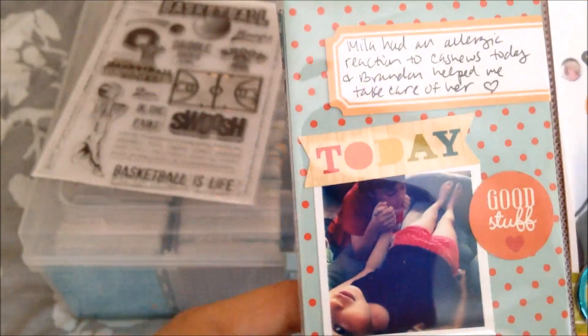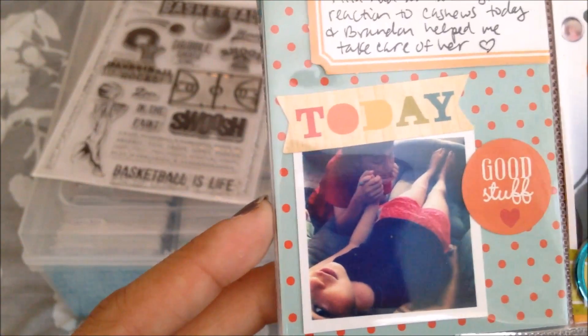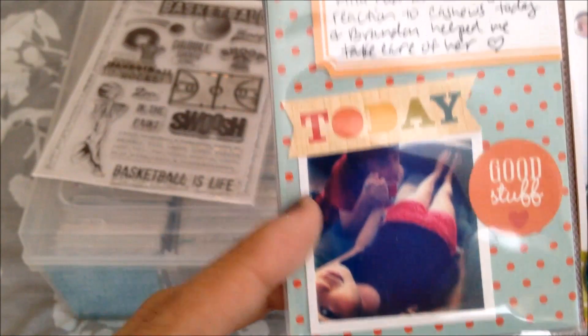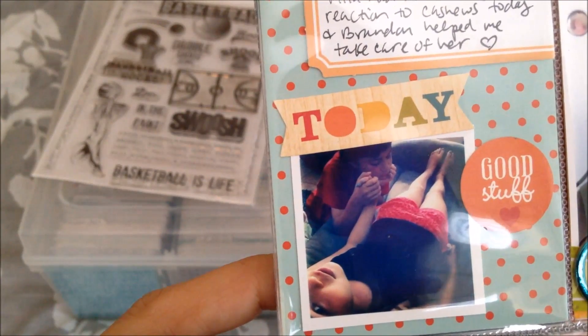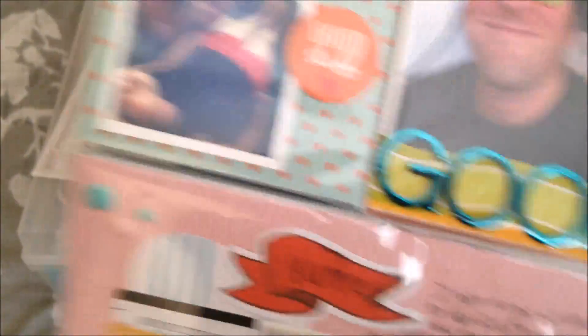Mila — we found out — is allergic to some more foods. This was cashews this day. It wasn't EpiPen worthy, but it was Benadryl worthy. So I just snapped this picture. Brandon was helping me take care of her, and I thought that was sweet. This is my husband being goofy with the kids, like he always is. He's such an awesome dad.